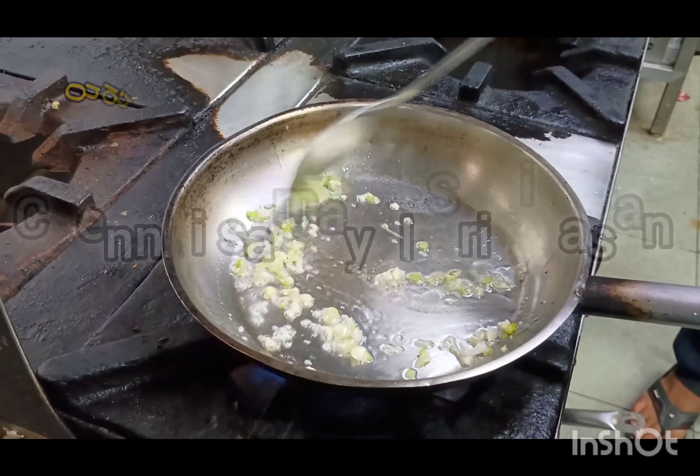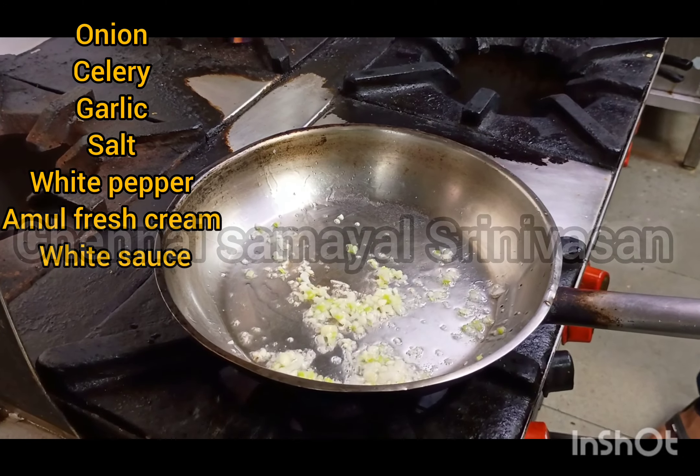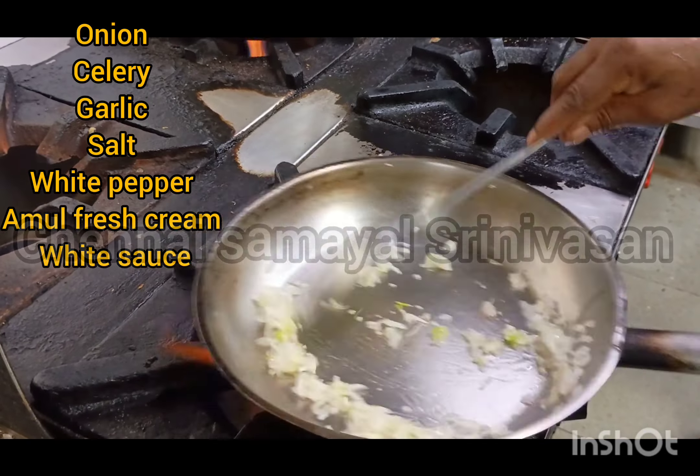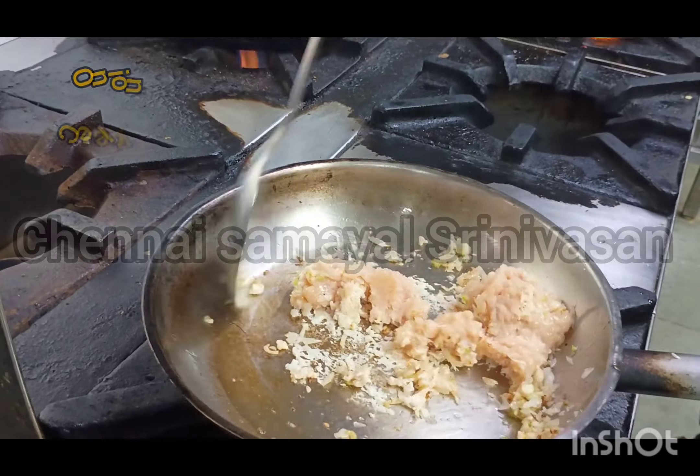This is chopped garlic. Then we will add the celery. Then the onion. This is a chicken mince — chicken keema.